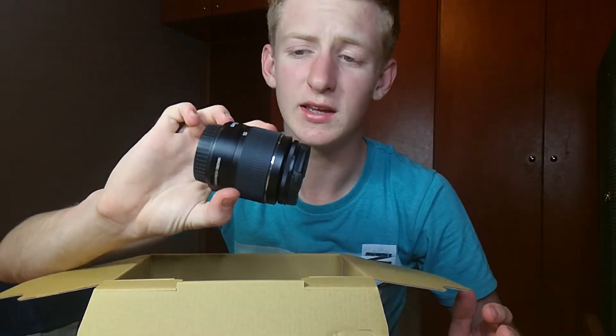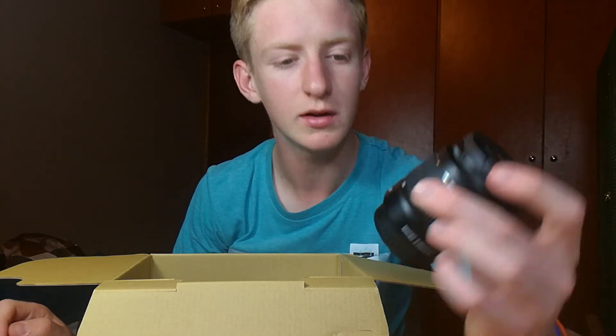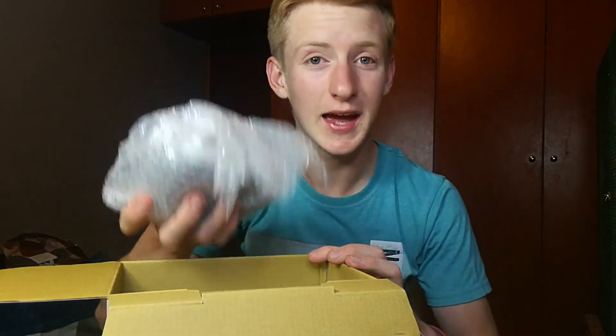This is a Canon EF-S 18 to 55 millimeter lens, also known as the kit lens. And then the main camera body.